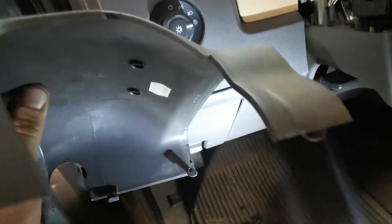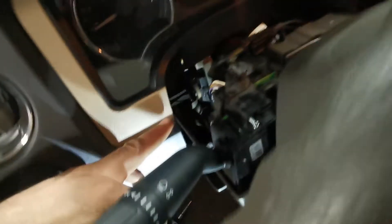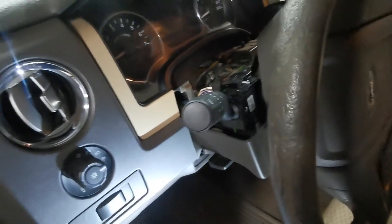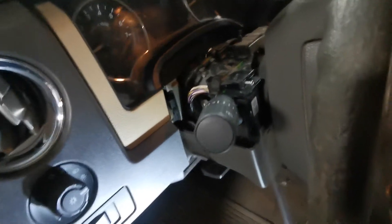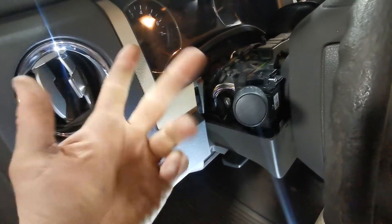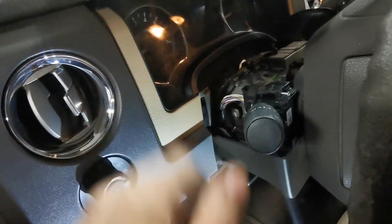Then you reinstall your cover. When you're putting your cover back on, if you look at this tab right here, it goes down and under the back piece back here — it goes down and under, and then it clips down. Just make sure you have things lined up; it sometimes takes a try or two. Anyways, if you liked this video and it helped you out, hit that thumbs up button, hit subscribe, and we'll see you guys next time. Have a good day!